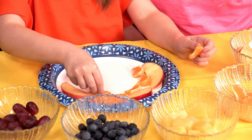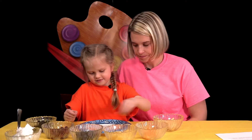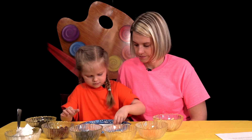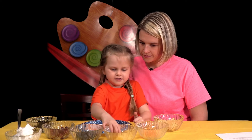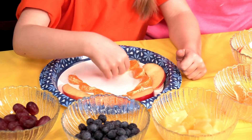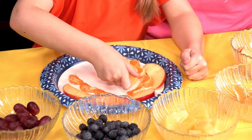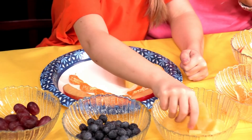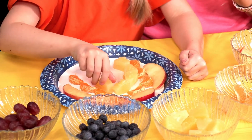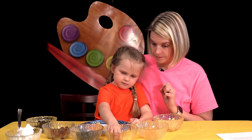It would be a hard choice to decide which one of these I like best. So what color comes next? Yellow. That's right. And there's lots of different fruits that you can use in the place of the fruit that we chose. We don't have a green today, but for green you could use kiwi, grapes, or even pears.